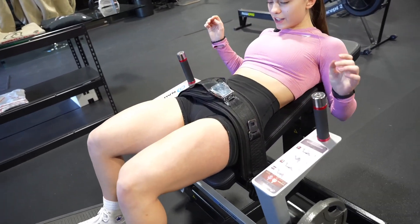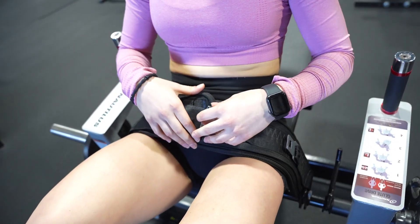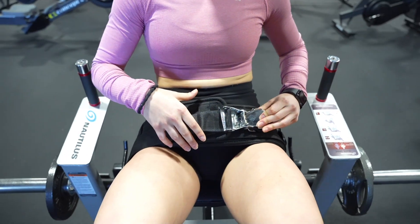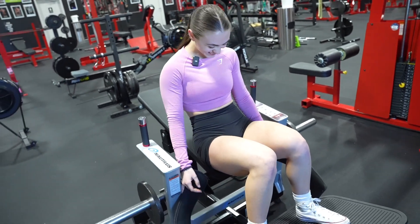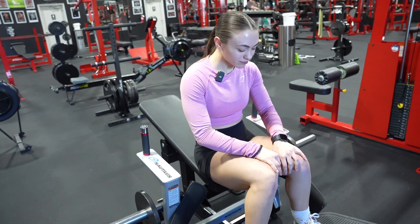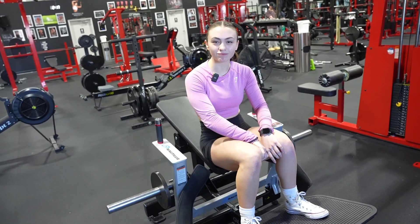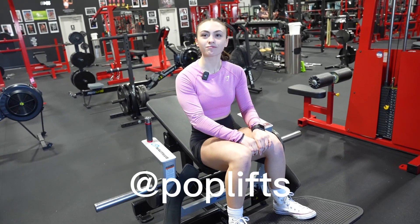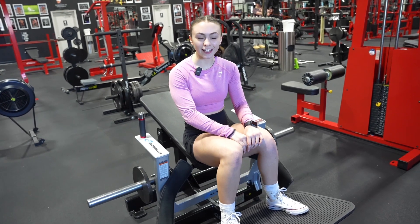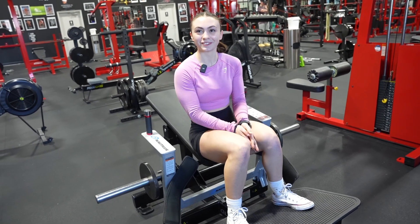Show us how to undo that belt — I've seen a couple of girls get trapped because they don't know how to unbuckle it. It's basically exactly like an airplane buckle: just pick it up. I've actually had to rescue a couple of people who could not figure out how to unbuckle that. Thanks Amalia — that was very informative. Anyone who watches this should be able to come in here and use the glute drive. I'll put a link to Amalia's Instagram at the bottom of this video. If you're ever having trouble, always ask — the gym is not intimidating and people are here to help you. We'll see you on the next tutorial.